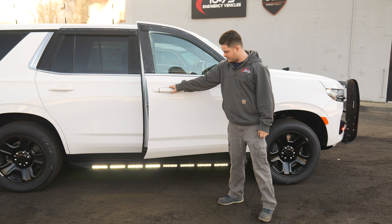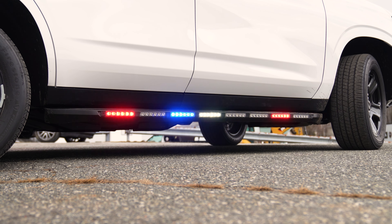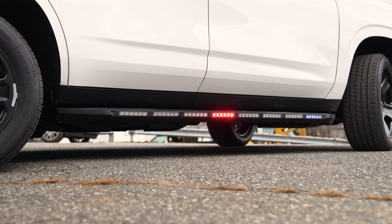Hi, it's Nicholas from 10-75. We have Hallworth Fire Department featuring the 500 Blueprint system from SoundOff Signal.